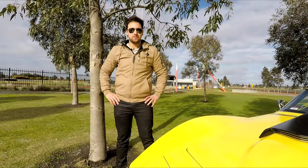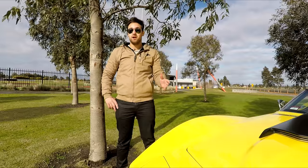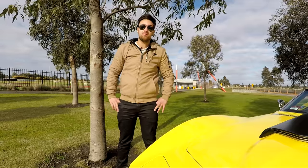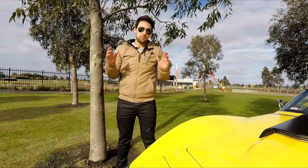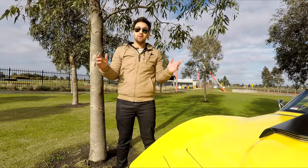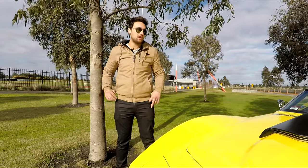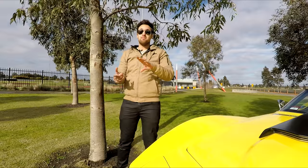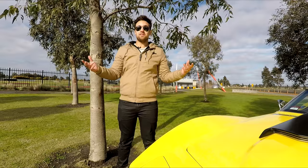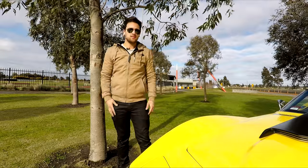Hey everybody, welcome to another episode of Talk the Talk. If you've subscribed and been following the channel, thank you very much. First off, apologies — I know it's been about six months since I've actually uploaded a proper video. Just between work, marriage, and my cars, it's been a bit of a hectic year, but hoping to get back into the swing of things and have at least two videos a month — whether that be car reviews, news on my own cars, or stuff happening around Australia and even worldwide.